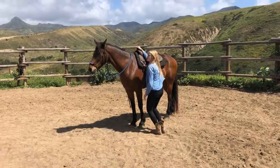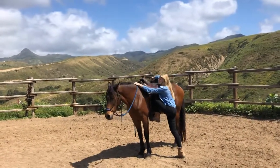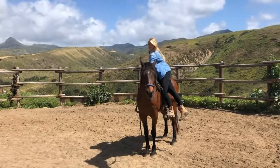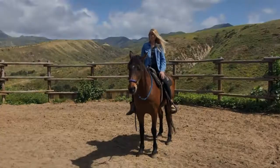Mounting a horse is a very vulnerable position to be in as a rider. A lot can happen between the ground and the saddle, so it's very important that your horse is comfortable and that they know as your partner that their job is to stand still while you are mounted.